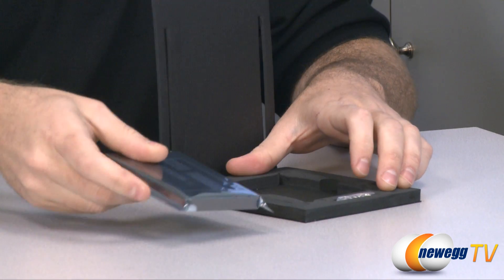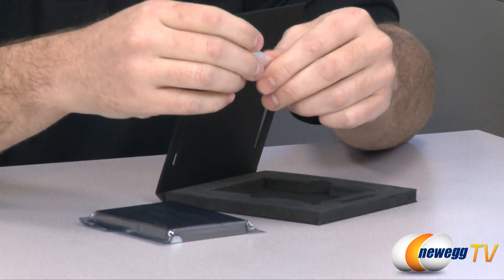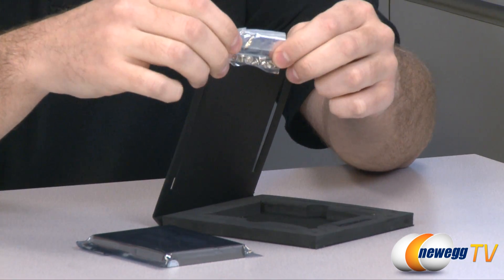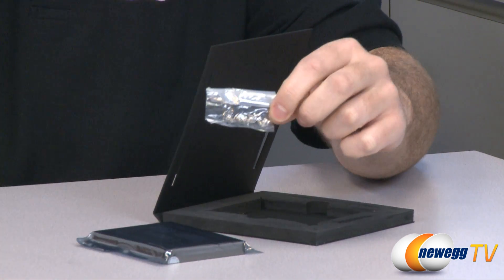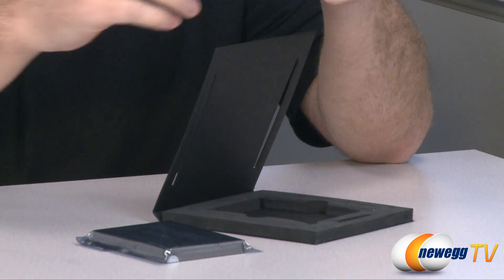Here is the SSD itself, which I will show you in just a moment. Lastly, they have provided you with no fewer than eight mounting screws for the bracket — four to mount the drive to the bracket, and four more to mount the bracket to your case.